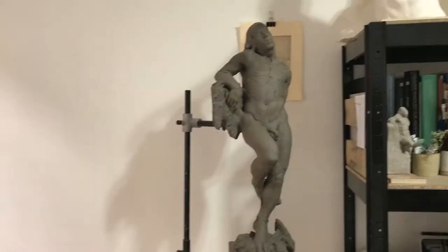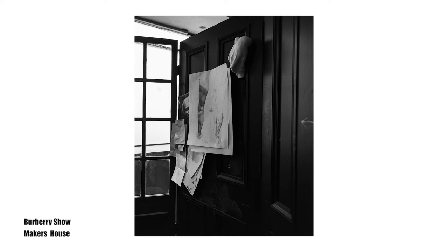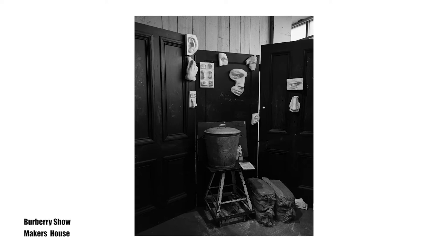Most recently I had a commission from The New Craftsman, who worked in collaboration with Burberry during their fashion show last year. It was called Makers House and the idea was that several different artists and craftsmen would all be making during the show, creating something to do with their own craft. I was commissioned to be there during the whole show to create a live sculpture that evolved as the show went on. I went there with a small, quite fluid idea that would adapt and evolve over the course of the show. As I talked to people and discussed things, I changed things. It was frustrating at times because I didn't have a model and was working from imagination. It was a nice opportunity — strange because I was working with thousands of people walking around. Quite an unusual scenario.